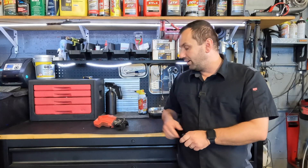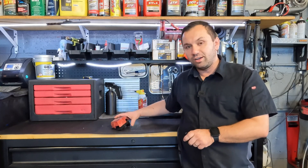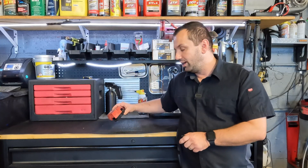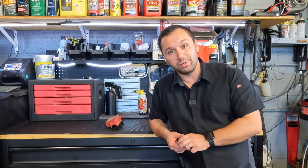Hey everyone, welcome back to the channel. Today I have another engineering fail video and I'm going to be showing you a cluster of a screw-up when it comes to a battery terminal. But before we get into it, if you haven't subscribed, hit the subscribe button below and smash the like button because it helps the channel out.